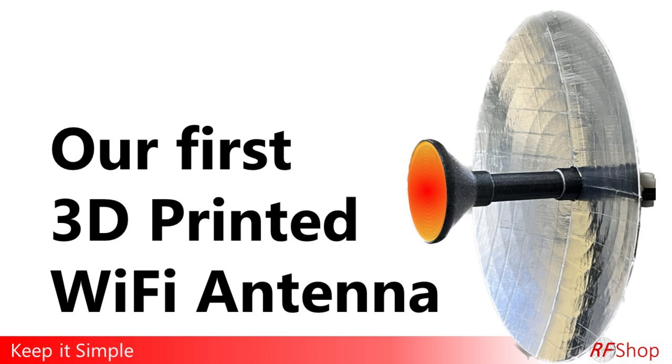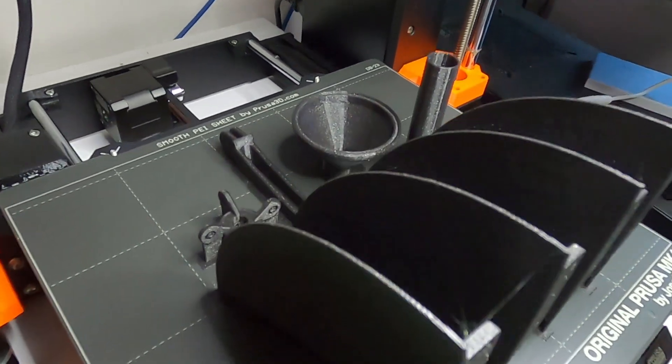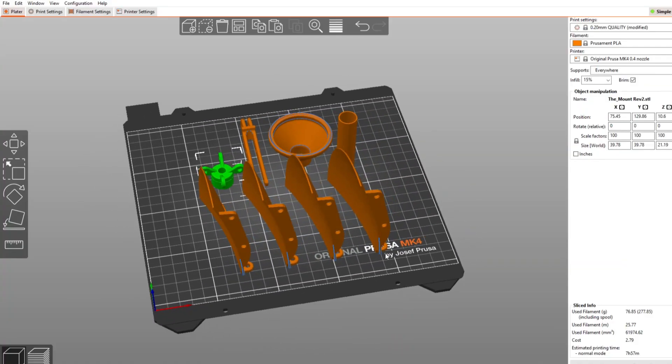My first stab at a 3D printed Wi-Fi antenna - keep it simple, keep it real. Now keeping it real is a relevant topic for me, though you may think this is quite nerdy. I love 3D printing, printing in general, and designing, so I'm going to change my tune on this YouTube channel and actually do some of our own design work, not just talk about other people's products.